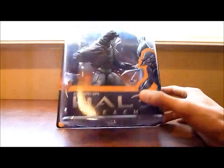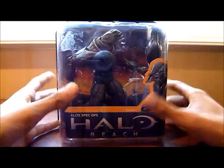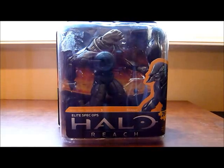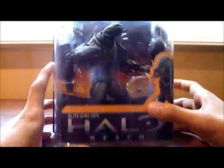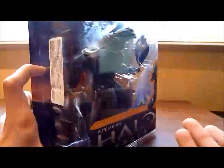As you can see, here is the actual box of the figure. I don't know if you have noticed in my past reviews — this is the first figure I showed to you in its box, because I have always recorded figures outside their box and only shown the box already opened. But this time I finally got to show you this figure in its box form.